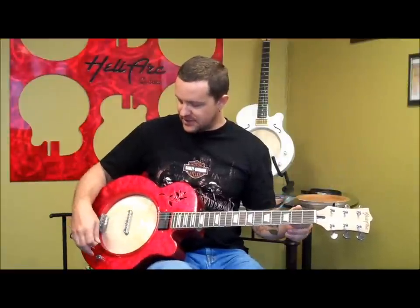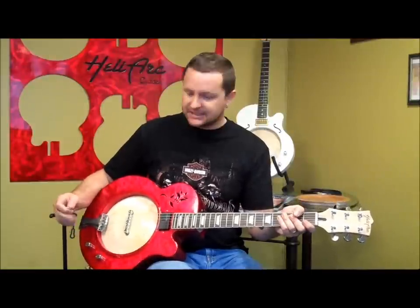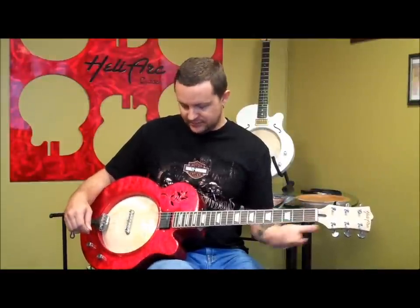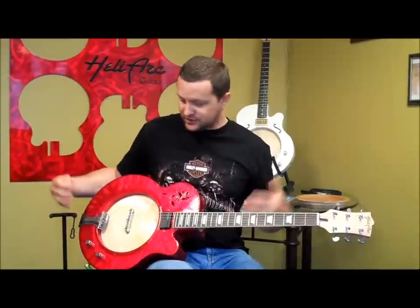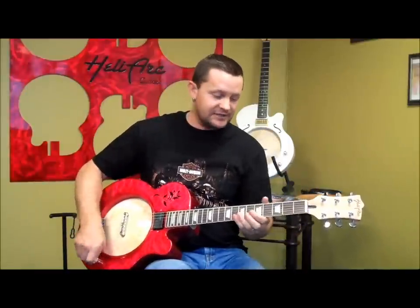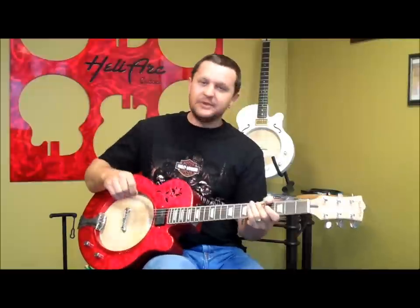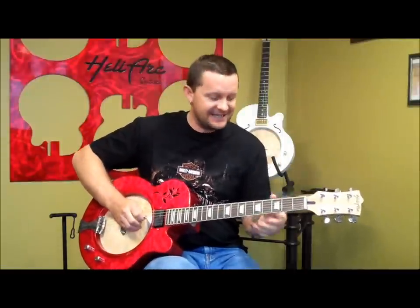I love everything about them. Top quality parts, great feeling necks, the aluminum. And again, I don't know what's going on with all the super magic stuff going on underneath here. All I know is you get this — and they just go... oh, goodness sakes.